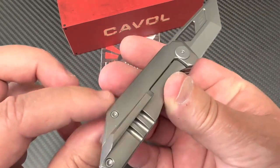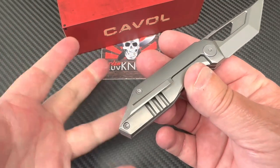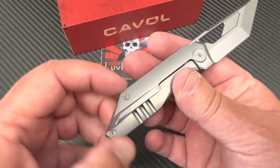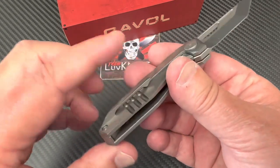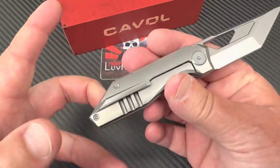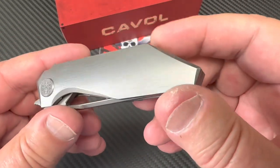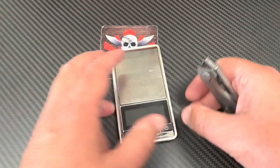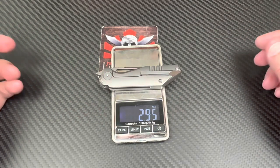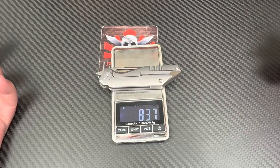They've made it so the clip can be taken away without missing a screw or leaving the knife incomplete — you can take the clip out and the knife is still fully assembled. How much does it weigh? It's under three ounces — 2.95 ounces, 83.7 grams. So yeah, it's pretty lightweight but it still feels kind of chunky in the hand. It's not a frail little knife.